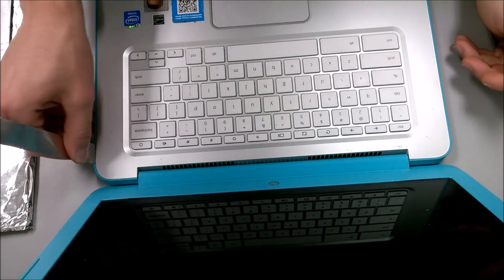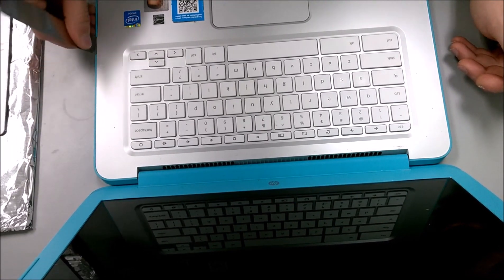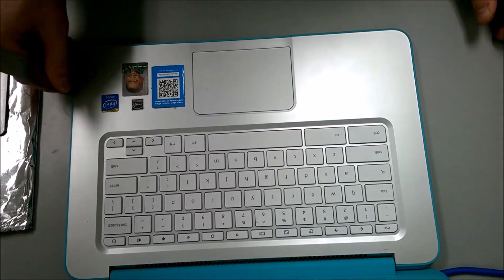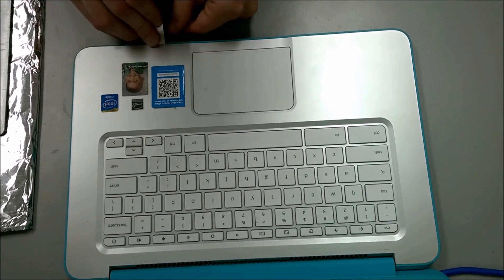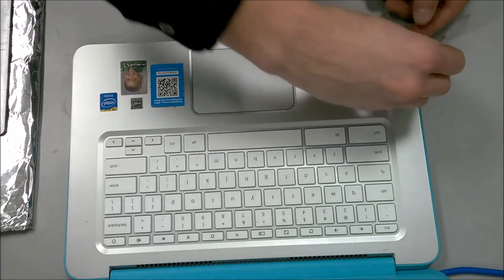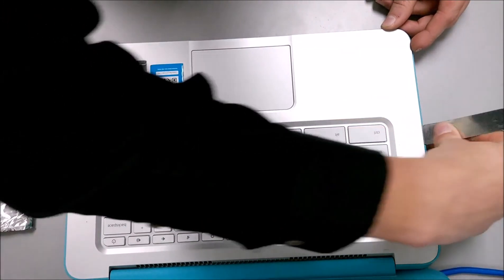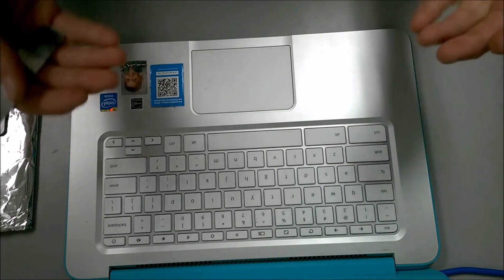I'm going to start on the right side — you can start on the left if you want, that's personal preference. I'm just slightly and carefully prying it up around the edges. You're going to get a pop; that pop is the clip releasing on the top of the laptop casing. Just carefully go around the edges. I recommend using just the edge — don't go to the corners. The corners are pretty hard to pry on and there's not really a clip in the corner, so don't worry about prying on any exact corners.